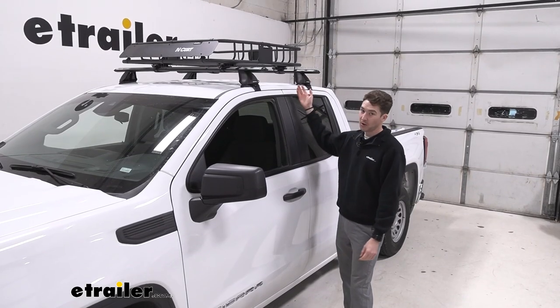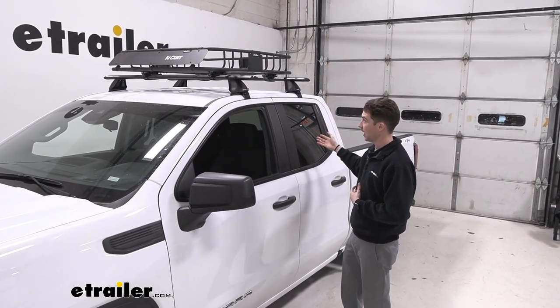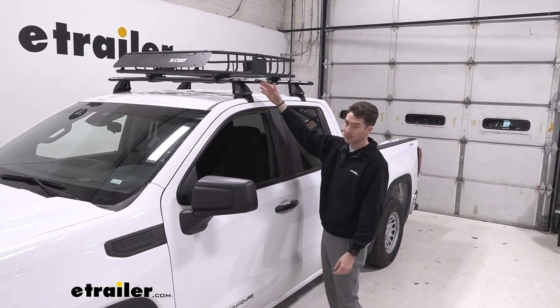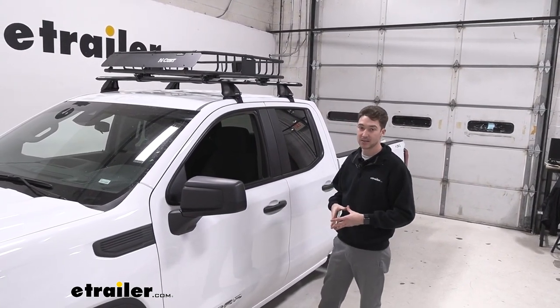Overall, this cargo basket is a pretty entry-level way to get some more things out of your bed or out of the cab of your car and store it on top of your vehicle. It's relatively easy to install and works pretty well with the crossbars as we have them set up. Overall, I think it's just a fine fit on a 2022 GMC Sierra.